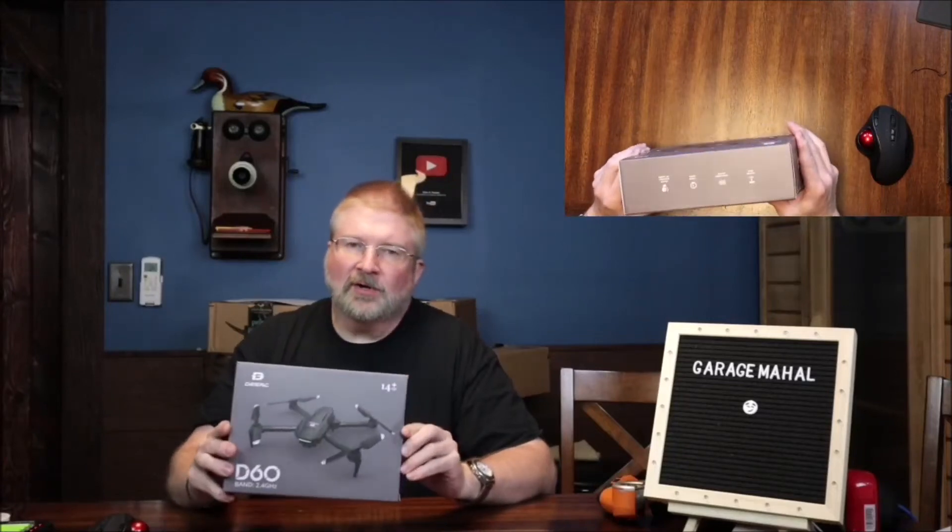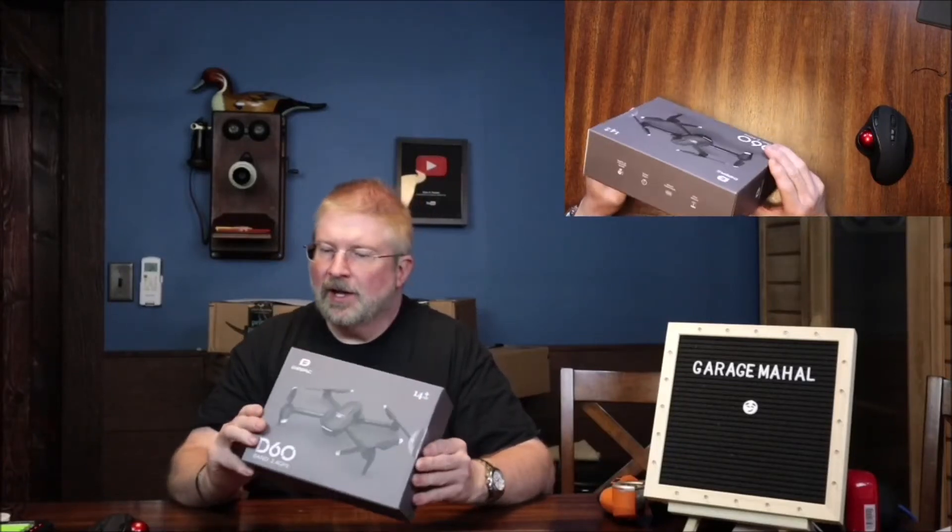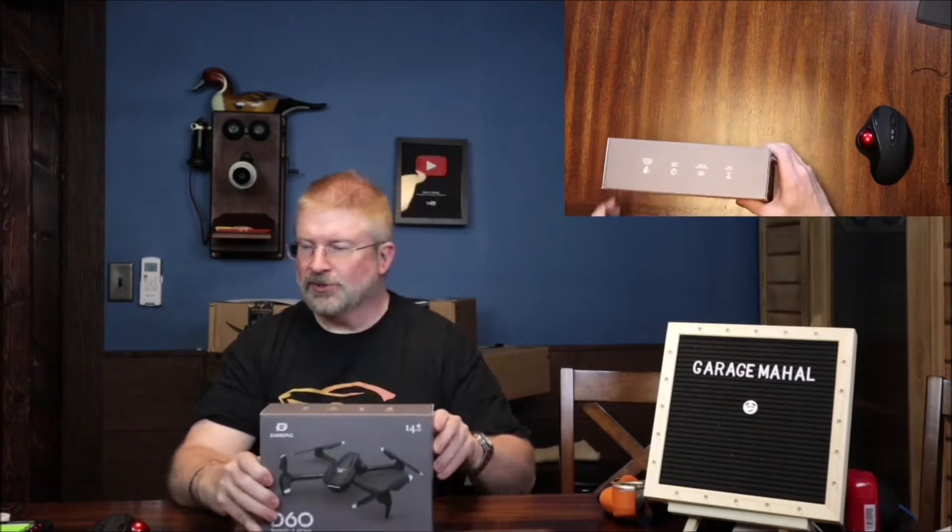Hey, Brian from Garage Mall. Today I have the DRC D60. This is one of their newer models, so let's open it up and check it out and see what we get inside.